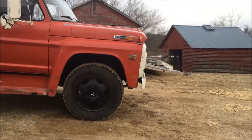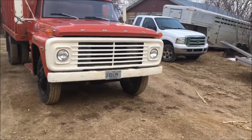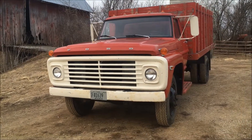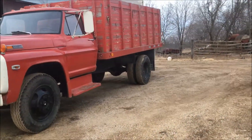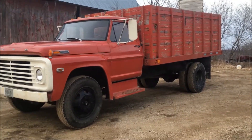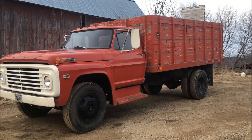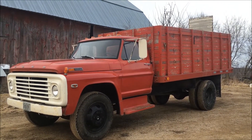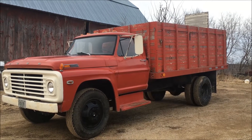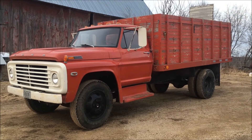It hauls 250 bushels pretty comfortably. The place I sell my corn is about 35 miles away, so it's about a 70-mile round trip. I'm pretty confident I can tow the combine home with this and not get pushed around too badly. So the plan is: take this out to where the combine is — about 80 miles away in Iowa — clamp my heavy-duty tow bar to the axle, hook it up behind the F-600, and bring it home where I have all my tools and can work on it without it being such a pain. That's what I'm going to do in the morning.